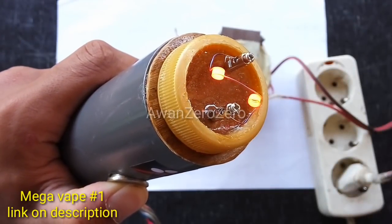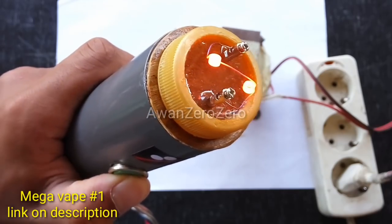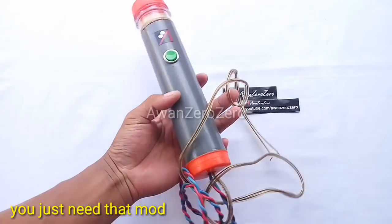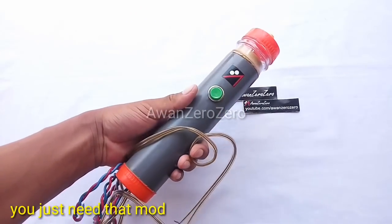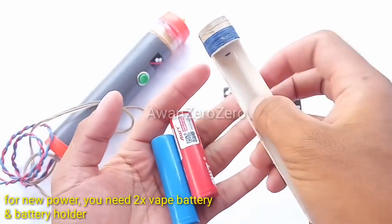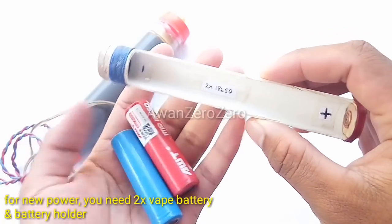In this video, I will modify my first metafade. You just need that mod. For new power, you need to fix this battery and battery holder.